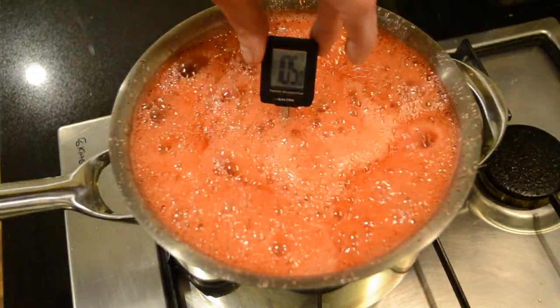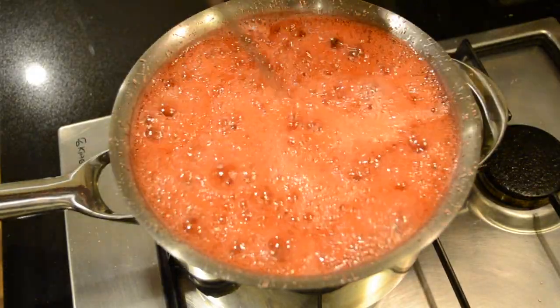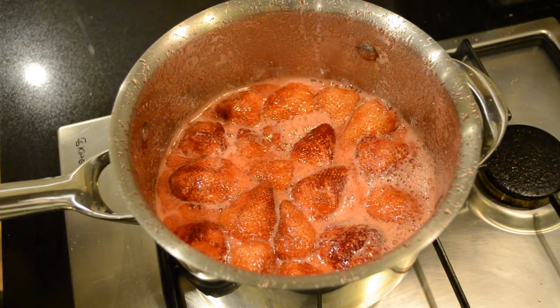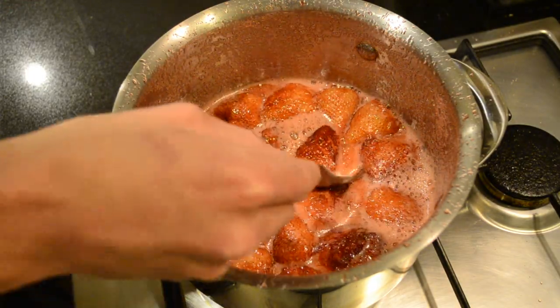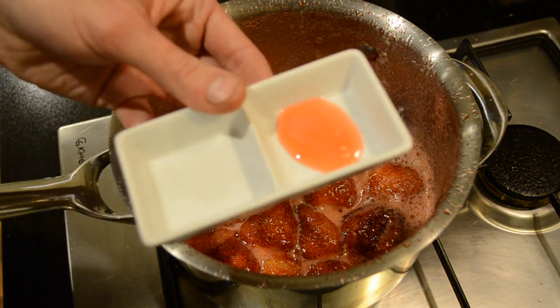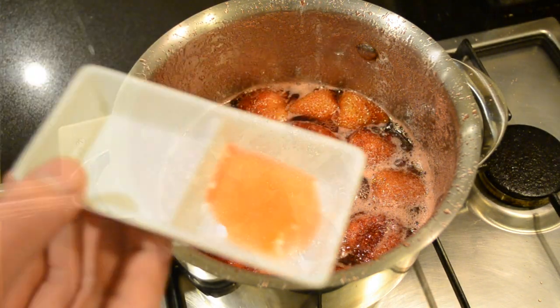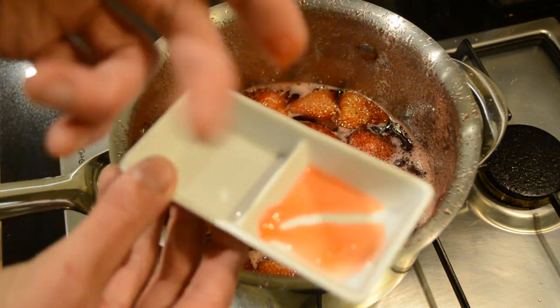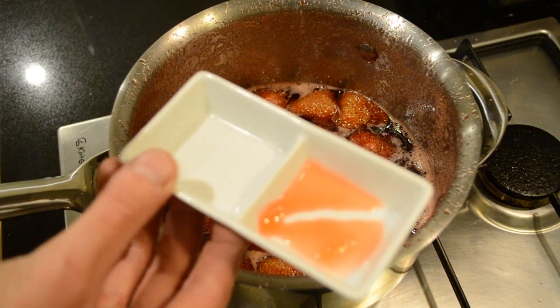Now that our candy thermometer reaches 105 degrees Celsius we're going to turn it off the heat. If you don't have a candy thermometer, a good way to check if it's ready is just get a little spoonful, place it into a cold ramekin and place in the freezer for 45 seconds. Then if you can run your finger through it and it doesn't all run back into the line, then you're done.